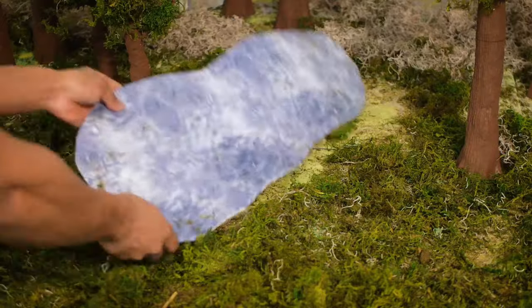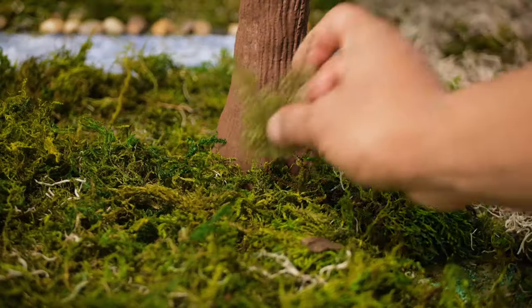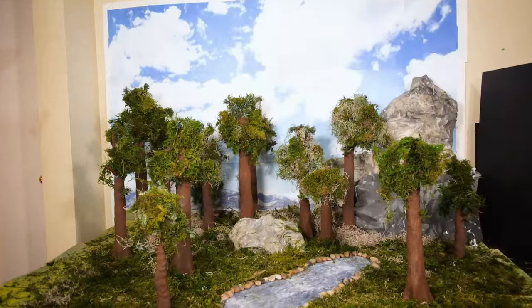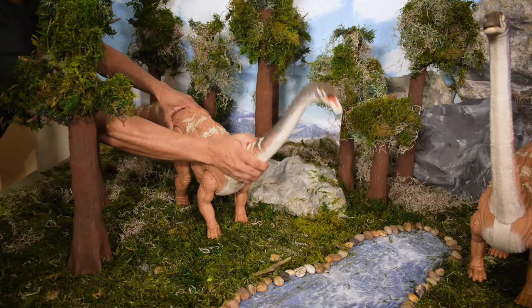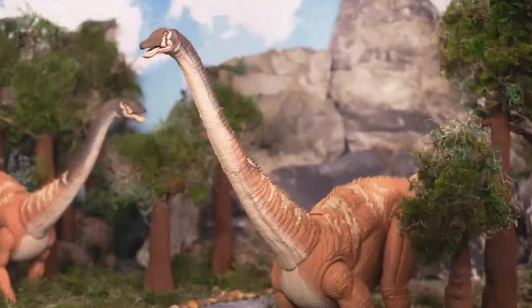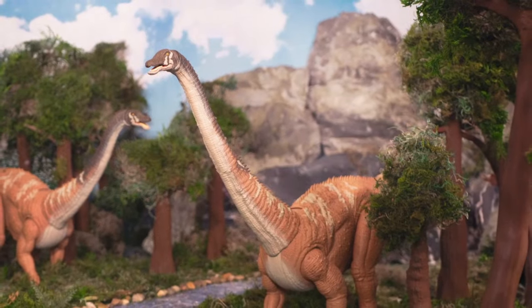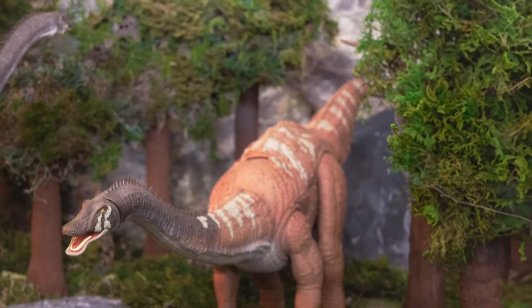I also wanted to create a sense of depth in the scene, so I placed the props down at varying distances, with some of them being closer to the camera, some being slightly further away, and a few things being placed far in the background. Now with the diorama completed, it's time to pose the dinosaurs and take some photos, capturing them strolling around peacefully in the park and snacking on some tasty plants. The Diplodocus is a truly majestic creature.